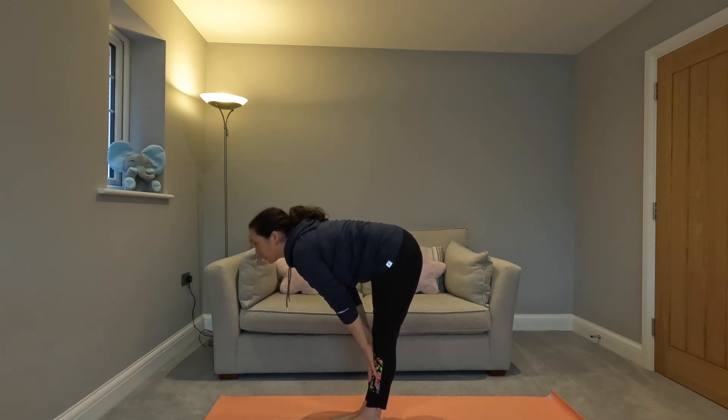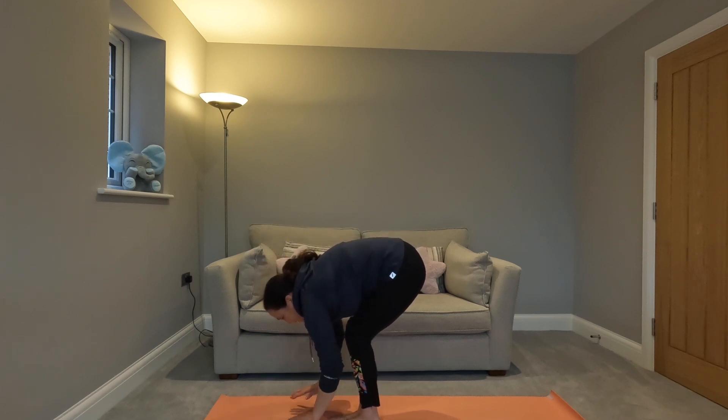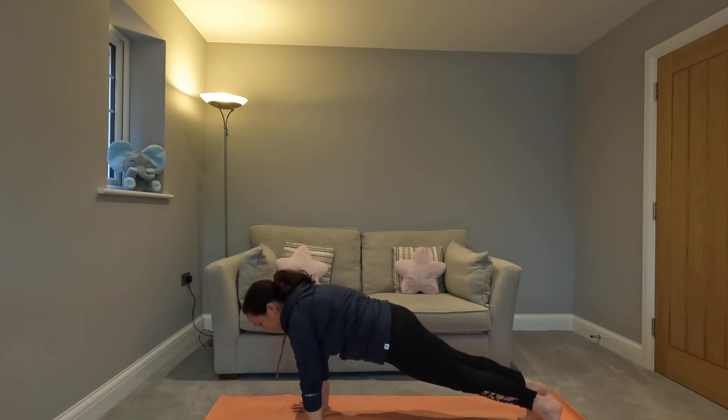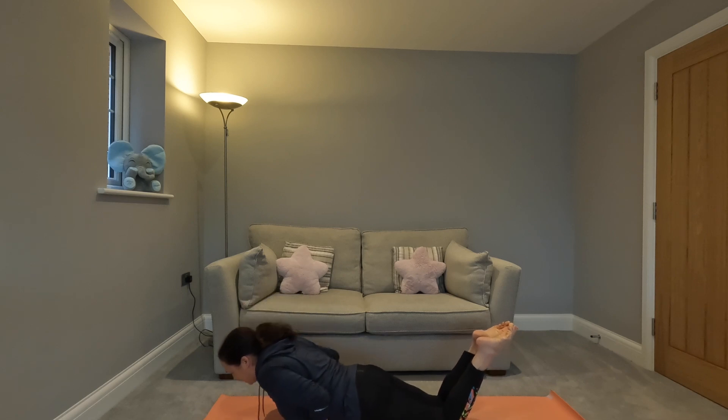Half lift — hands just under your knees, flat back — then forward fold, bend your knees, hands onto the floor. You're going to step back, drop your knees to the floor, and we're going to come down to the floor.